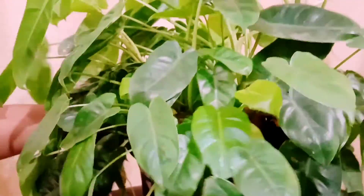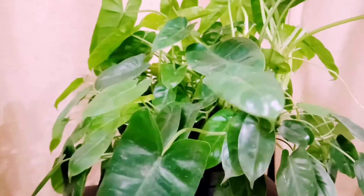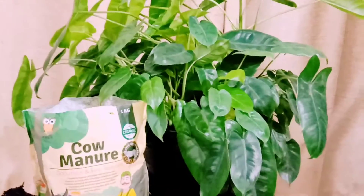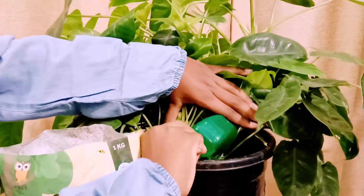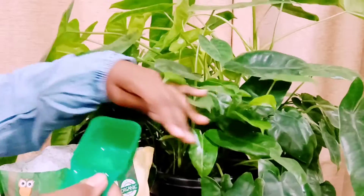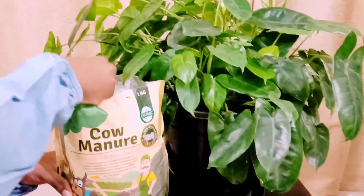I have been keeping this plant in my balcony where it can get indirect sunlight. I usually water this plant twice a week since the plant bears a lot of leaves. It requires nitrogen-rich soils, so I have been giving it three spoons of cow manure monthly.